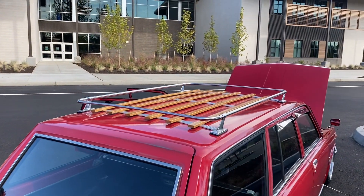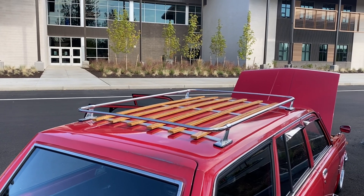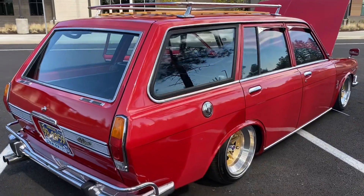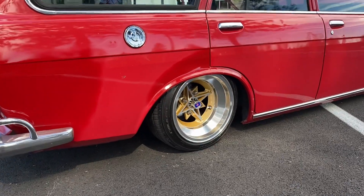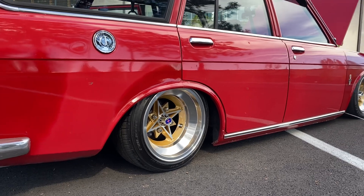Factory Amco roof rack with the aluminum slats replaced with wood for more of that classic look. 68 lock and gas cap. Techno Raising Project Phantoms.